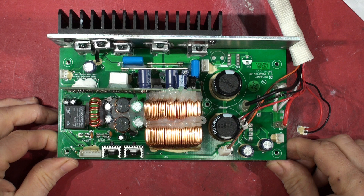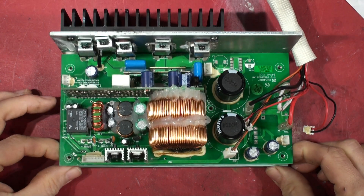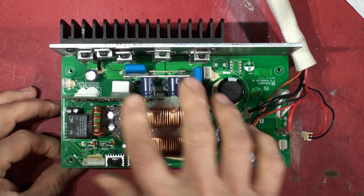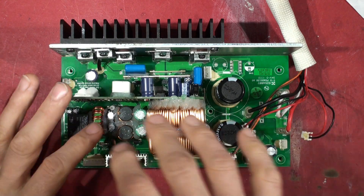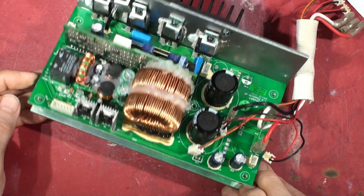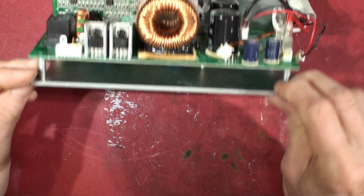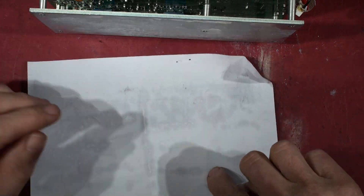I've seen quite a few of these, but I've never seen this particular amplifier board. There are no schematics for it online that I can find, because it's using a different output stage. There are versions of these that have got transistors all the way along the bottom, pressing down onto the metal heatsink casing underneath. Let's put it on this piece of paper.